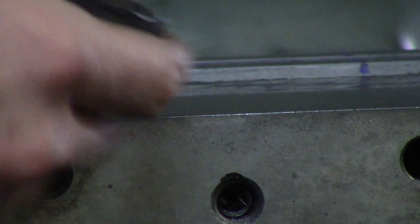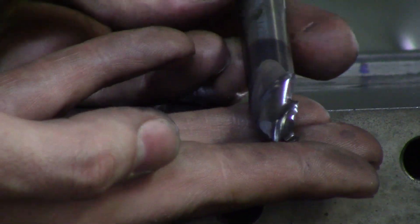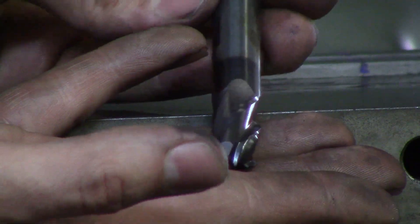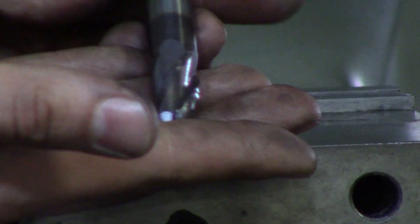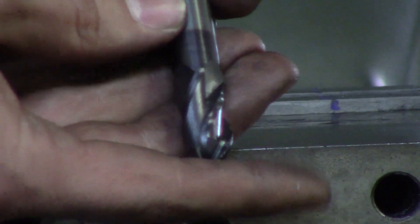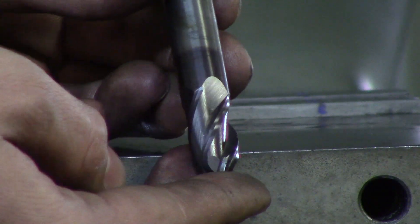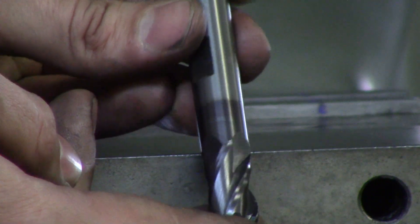Next is a four-flute carbide ball nose finisher. To check if a finisher is getting dull, use your fingernail and scrape along the flutes — if you feel little chips or nicks you'll know it's dull. A brand new end mill will feel smooth and sharp. Eventually you can get to the point where you can just look at it and see the dull finish on the edges.